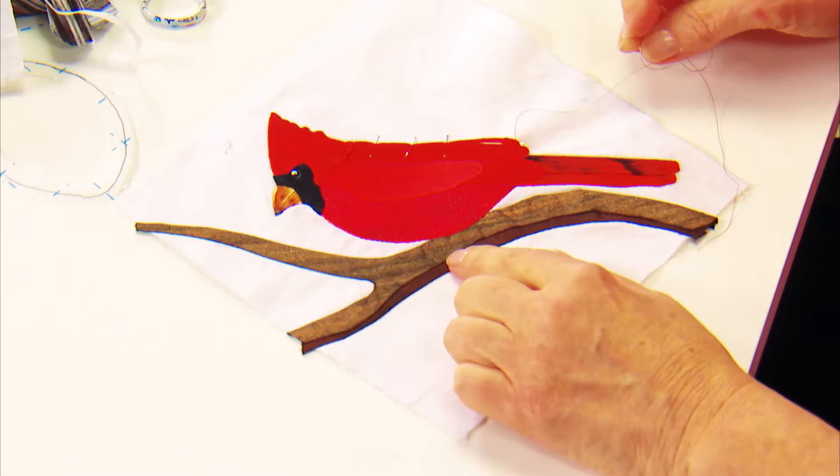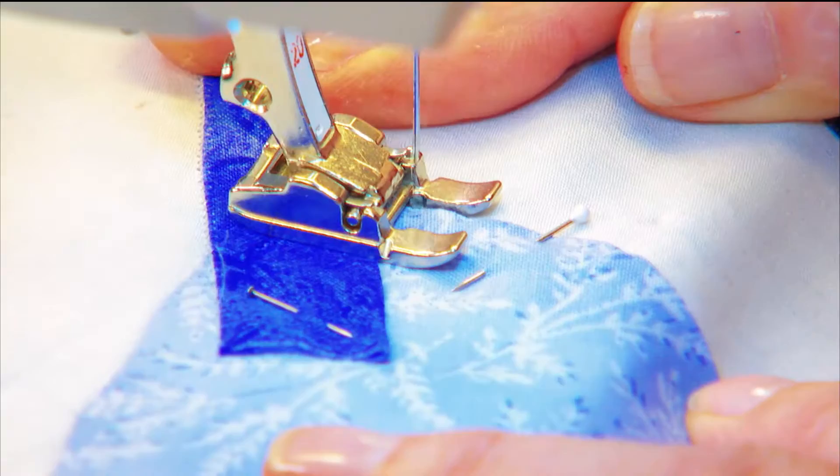Get tips on fused and turned edges and pinning techniques. Plus, Kathy shows you the advantage of unit applique and demonstrates her favorite methods for hand and machine stitching.